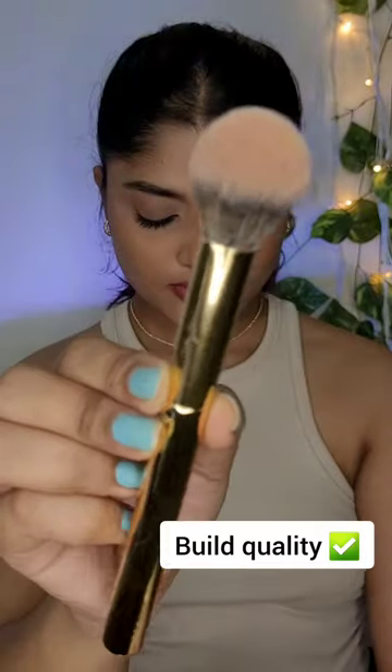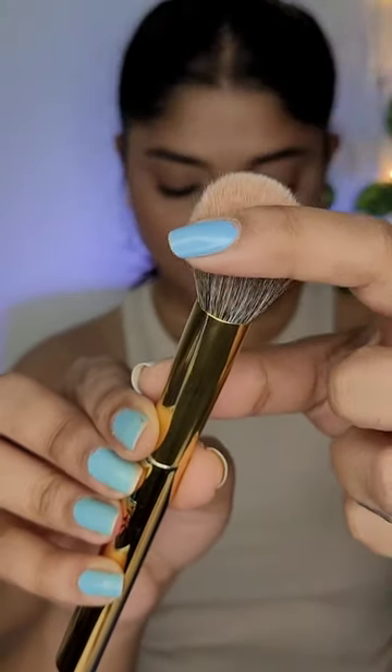Today I have this product for review — this is the Mars BRF01 powder brush. The handle is steady and the bristles are super soft. This is one of the best powder brushes I have ever tried at this price.